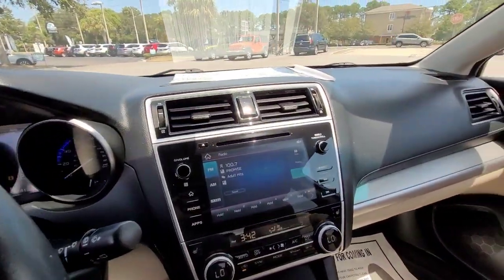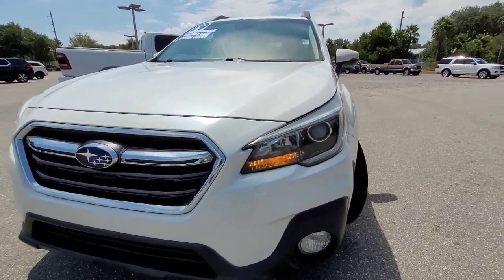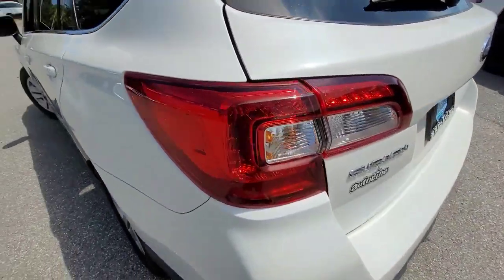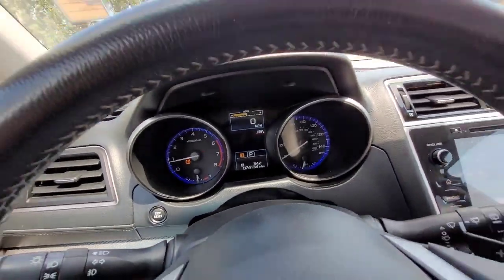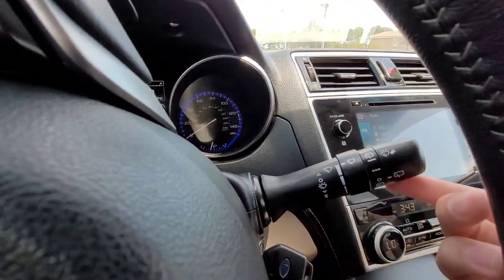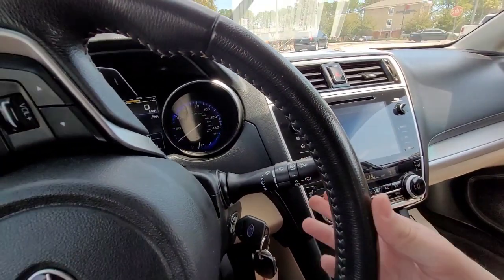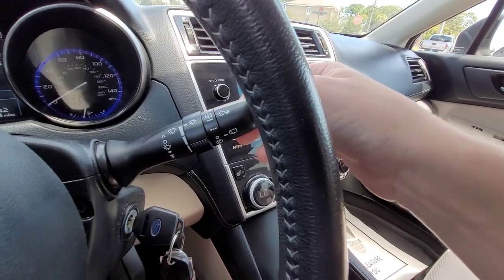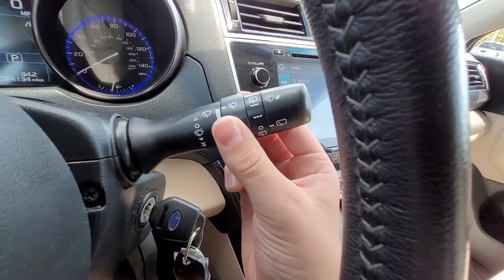And while on the topic of lights, here is the hazard switch. Moving on, on the right side we've got our wiper controls. Push it up for one wipe, and you can go down through the intermittent settings. Twist here for the rear wiper. Twist all the way down or all the way up for the rear wiper fluid. Pull towards you for the front wiper fluid, and adjust your intermittent wiper here.